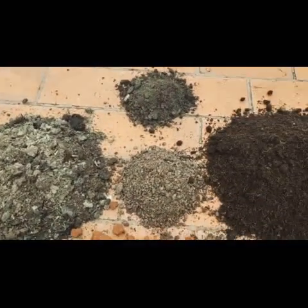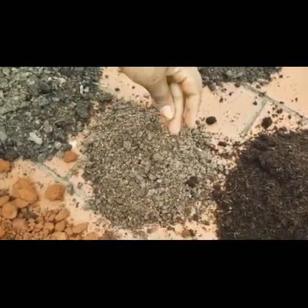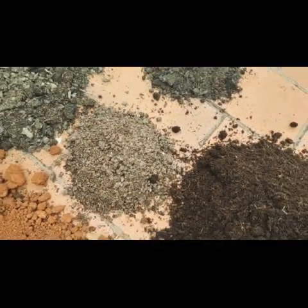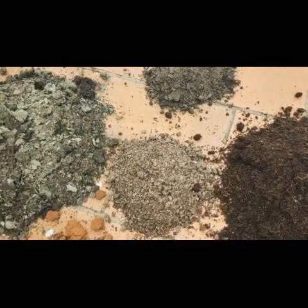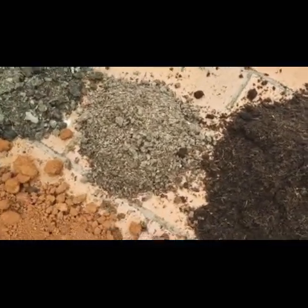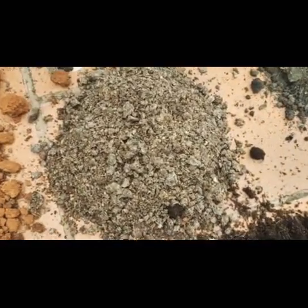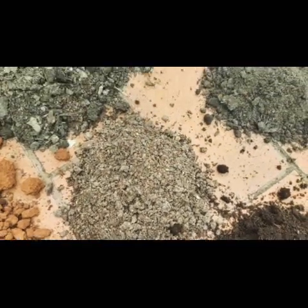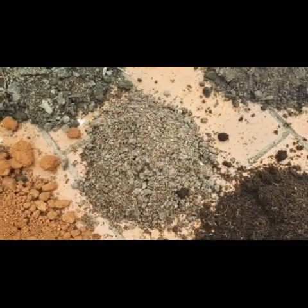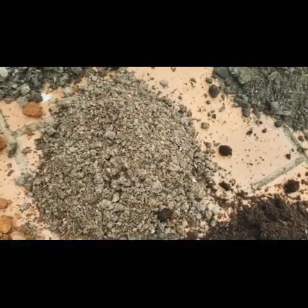Now coming here, this is neem khad which I'm going to use at 5%. You may ask why neem khad — basically, when there are pesticides or insects forming, you use neem spray, right? Similarly, it is very important to add neem khad in your soil so that you don't have any kind of worms, especially since we're going to store it. So this is very important.